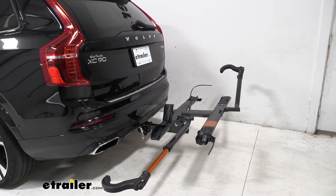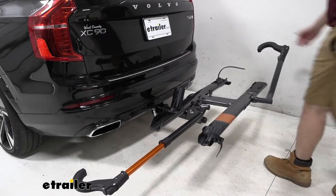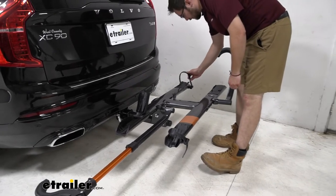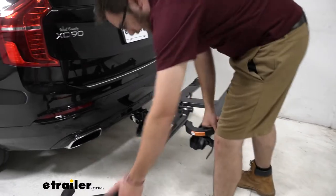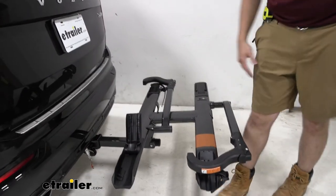Mounting is even easier. All we have to do is walk it up — the only issue might be this strap getting in the way. It's really easy to dip your wheel underneath there, get it set, and get moving. These arms take no time at all to collapse; you can just walk up and push right down, get them to the side, and they're good to go.